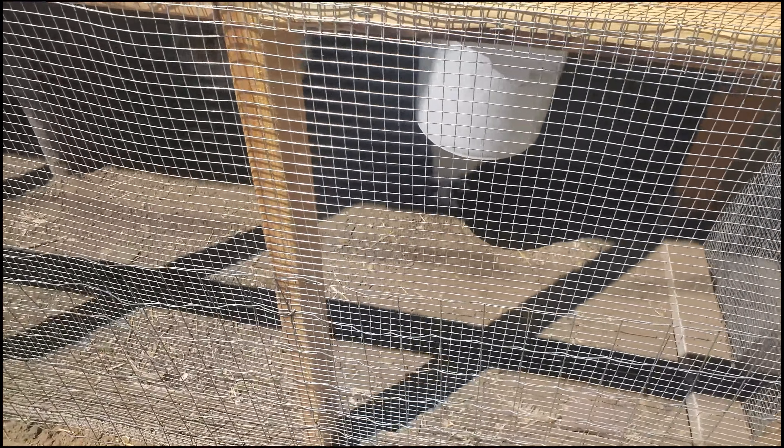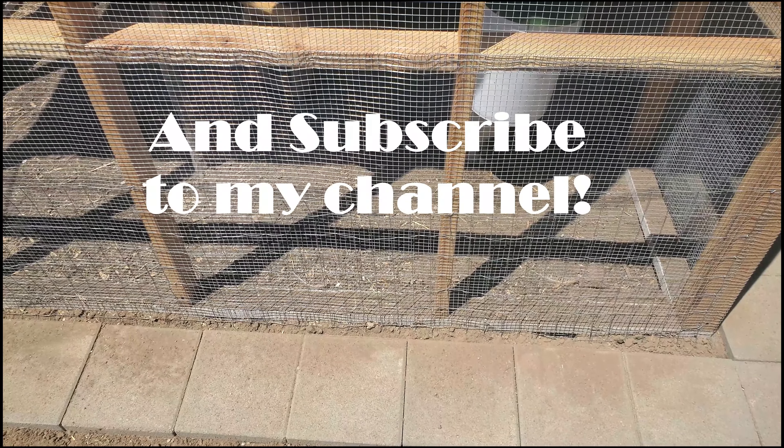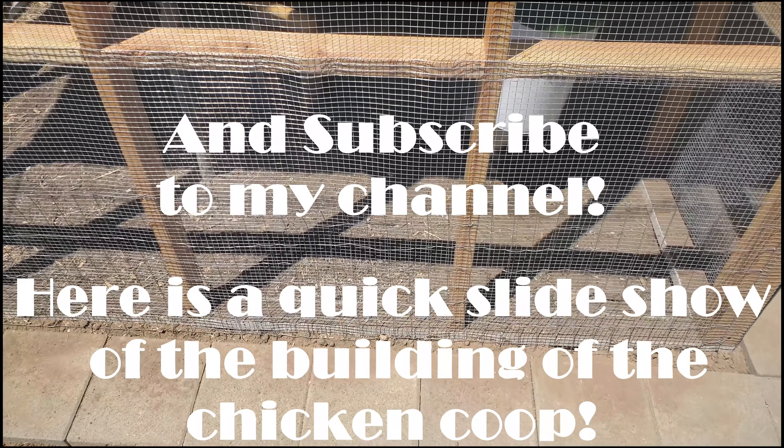I'll post a video on that too. Well, this is done for this video. Thank you very much. If you like these videos, please like and share — I will be making more of these. Have a great day!